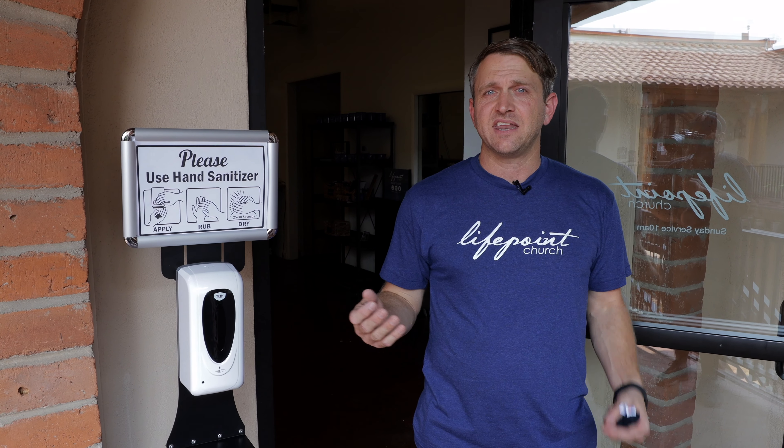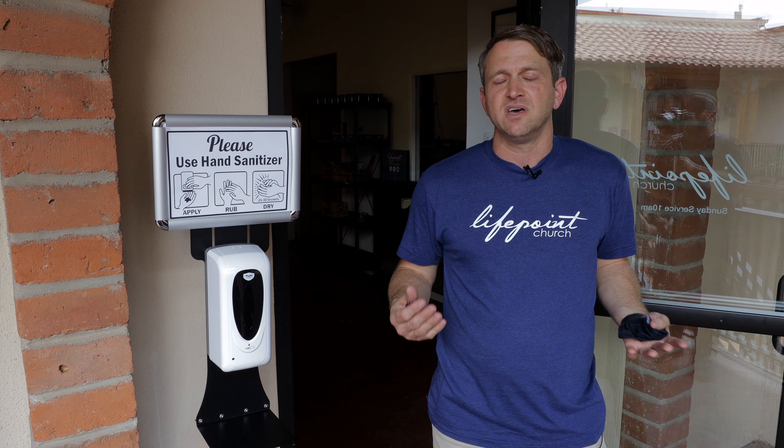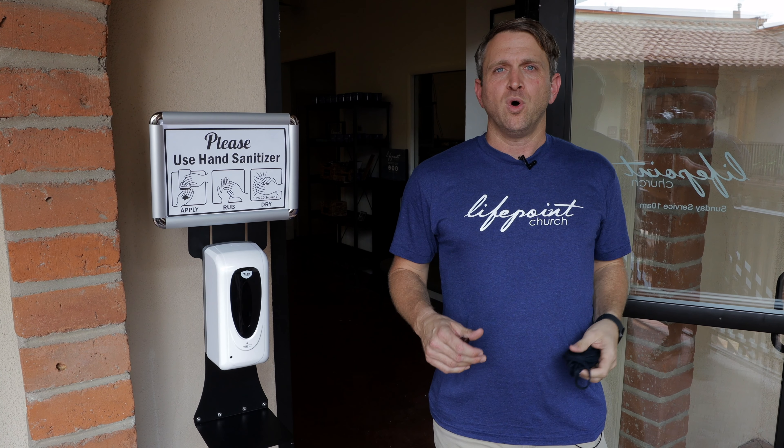Hey everybody, it's Andy here. I just wanted to answer a simple question many of you have been asking: will both services look the same? And the answer is yes. We are divisive enough in our culture that we don't need to bring that into the church. So both services are going to look exactly the same. We're asking that unless you have a pre-existing medical condition, just do the loving thing and wear a mask to church. We'll have disposable masks available, but we're also going to have custom LifePoint masks just to make it fun.